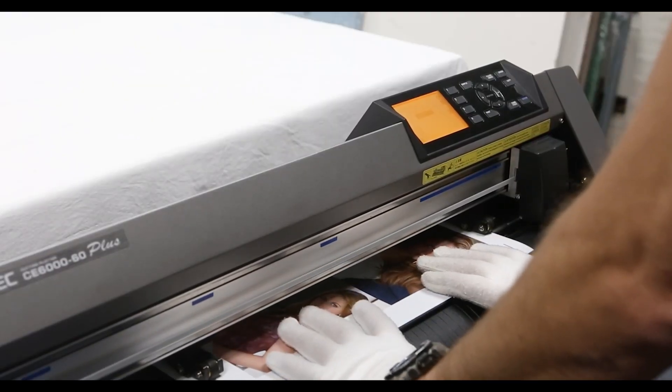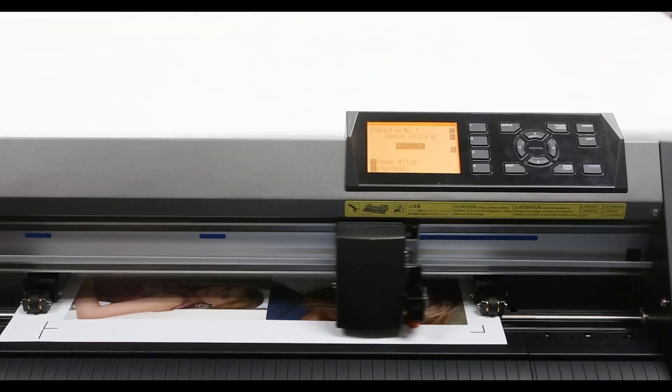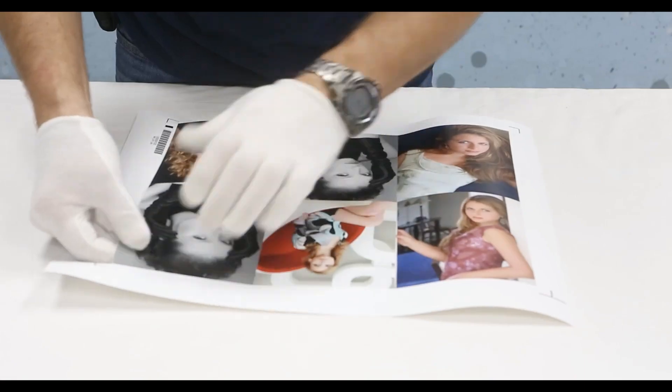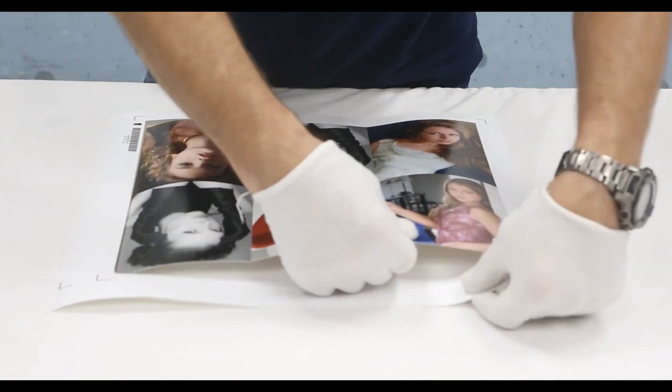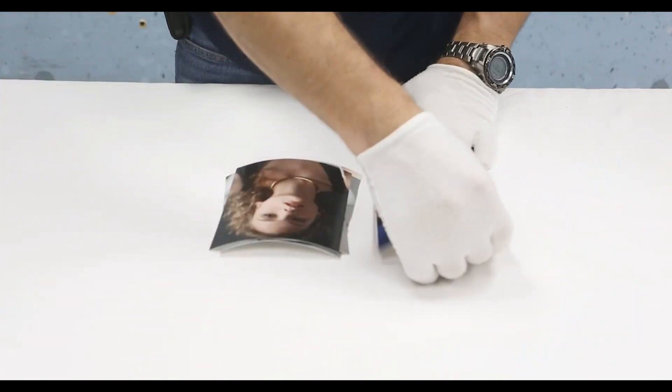Let's talk about some of the things you can do with these. When I first came into this, I was looking at these cutters as a solution for cutting photos — if somebody printed a whole sheet of 5x7s, 4x6s, 8x10s but didn't want to hand-cut them, they could bring it over to the machine. Then I started playing with contour cutting, stickers, packaging. Tell me some of the things you've seen and materials that are really popular.